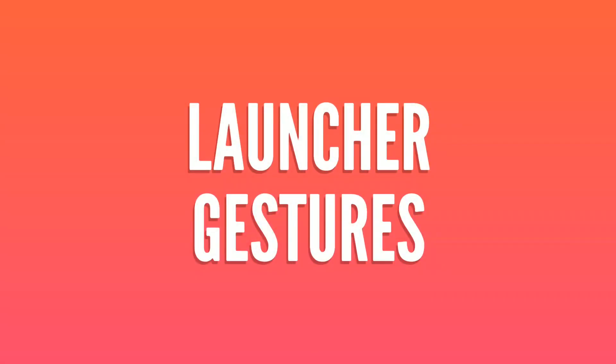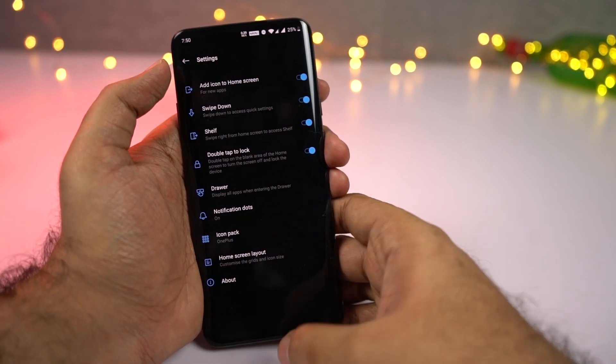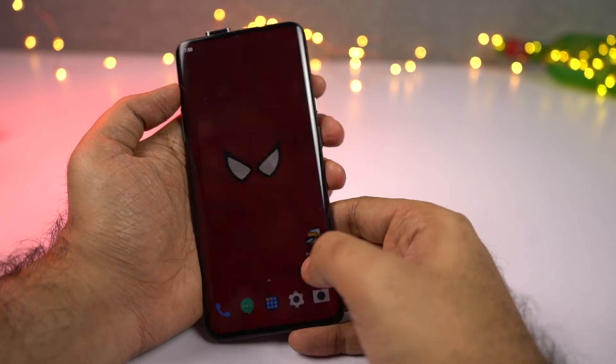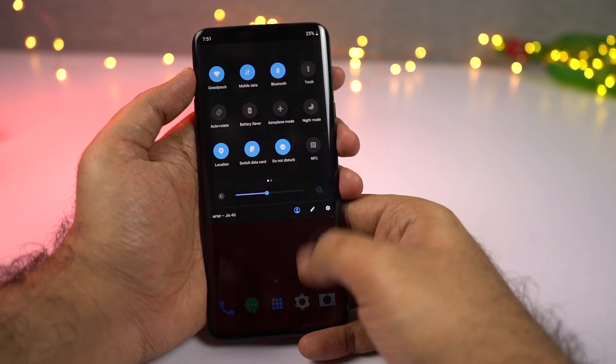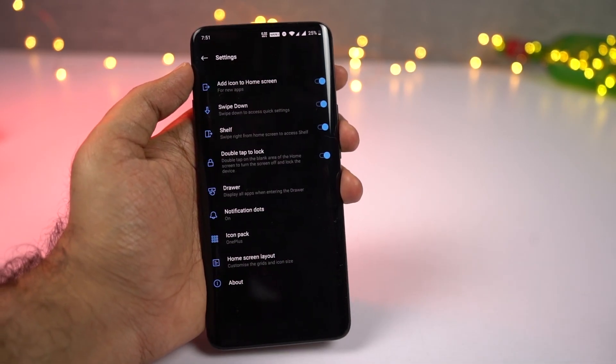Next we have some launcher-based gestures. If you are using the stock launcher from OnePlus, you have some cool gestures you can tweak from the launcher settings. On your home screen, you can do a swipe-down gesture to pull down the notification bar, double tap in an empty area to put the phone to sleep, and do a swipe-up gesture to open the app drawer.